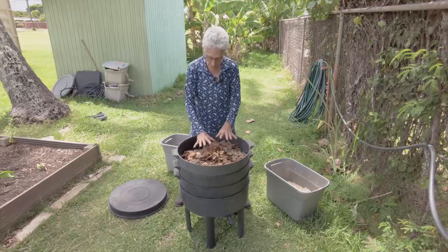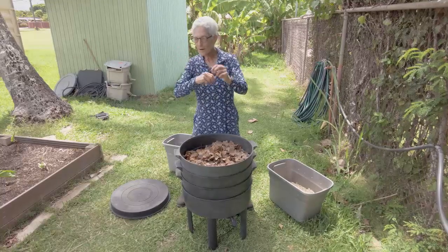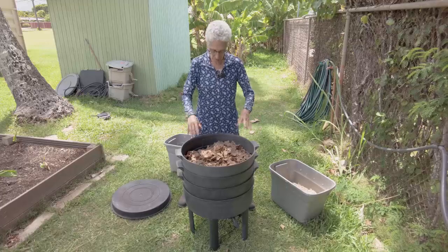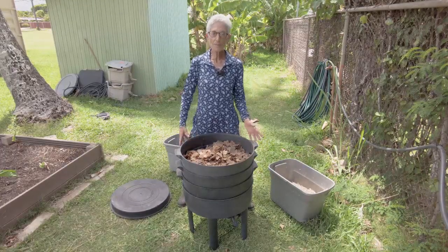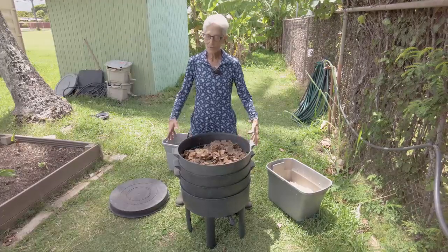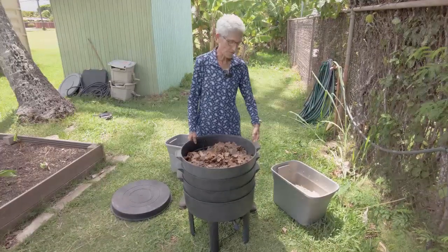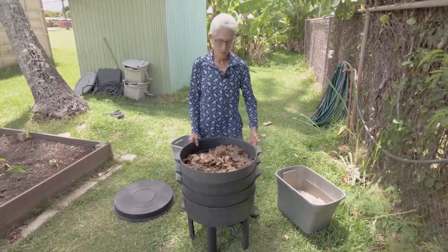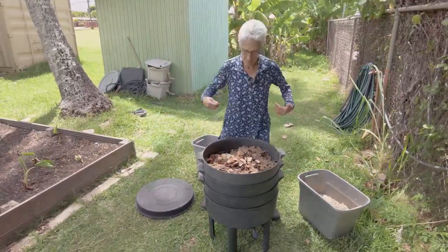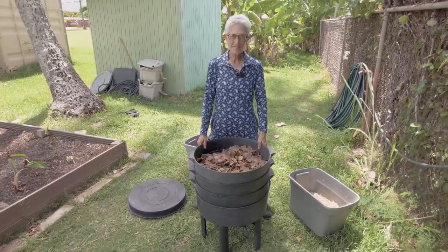You want to get the finished vermicast out of there because worms want to be in fresh bedding. It's going to be about six months before you get it to capacity and do your first harvest. Enjoy your stacking tray system — it works great because you're only taking a small amount of vermicast out at a time and it's worm-free because you've let the worms go down. The key is: build it up over time, then get into a steady rotation every two to three months — bottom tray to the top for the vermicast harvest and re-bedding. Enjoy!